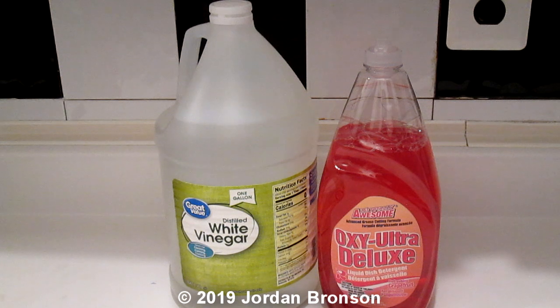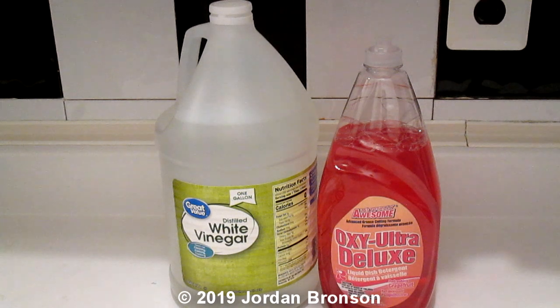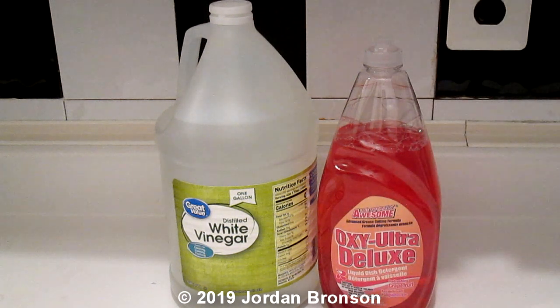The mix would look something like this right here — that's what it will look like. It will loosen up a little bit. But it will work. You'll see a little less suds, but it will also work well.